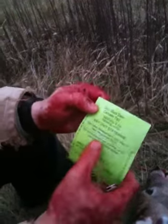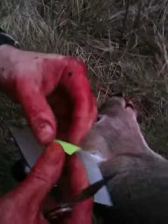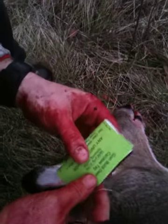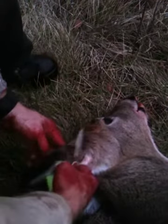It says attach to ear or antler. Well, we don't have any zip ties or string, so we'll just cut a little hole in the ear. Take this, and for right now, we'll just insert it through the ear so it's all nice and legal.